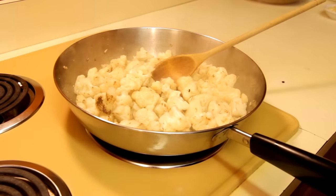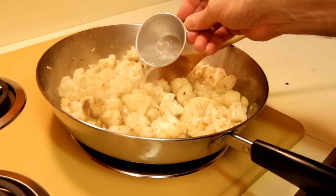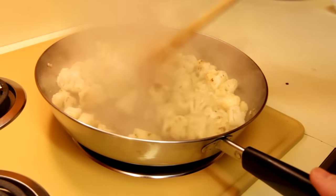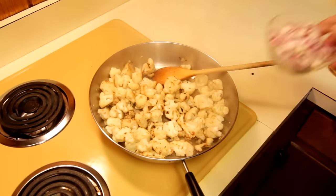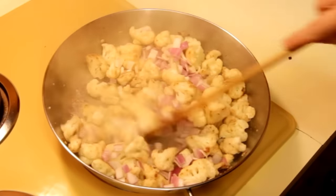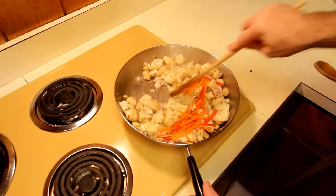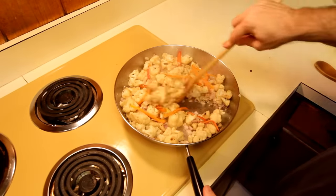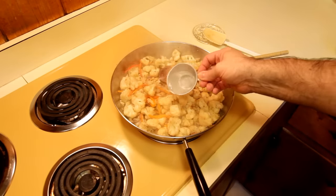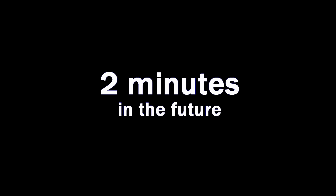Push it around in the skillet and keep it moving, but also let it sit a little bit and get those cooked edges. Add a splash of water here and there as you need it, but not too much because we don't want a soupy dish. Sear the cauliflower for about three or four minutes, then reduce the heat to medium and throw the onions in. Give those onions about a minute head start, then toss in the garlic and peppers. Sauté for another minute or two, add a little salt to taste, mix it up, add a quarter cup of water, then throw a lid on and let it sit for two minutes.